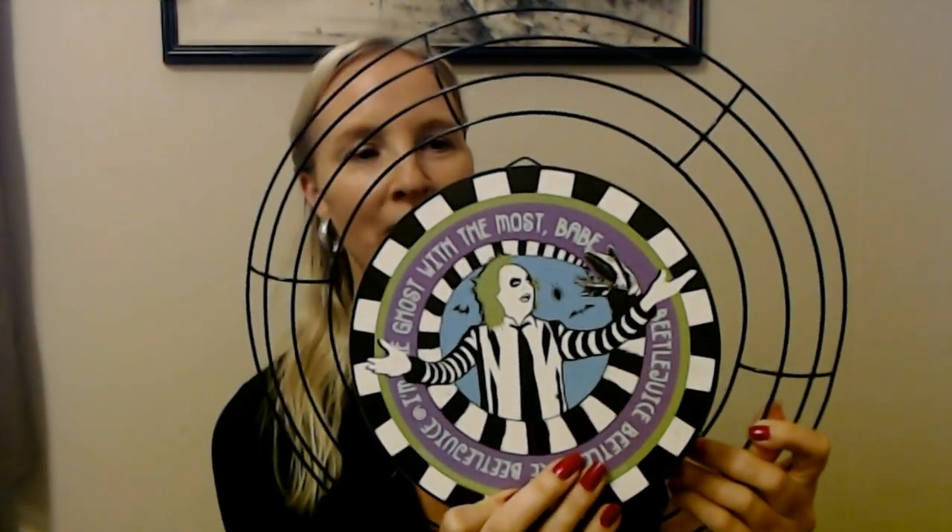Hello, it's good to see you today! We are going to be making a fun little wreath using just a regular 14-inch wreath form that I got at Dollar Tree. This is going to be a Beetlejuice wreath, and this centerpiece is going to go right in the middle. I found it on Amazon — I just searched for something like 'Beetlejuice decoration.'